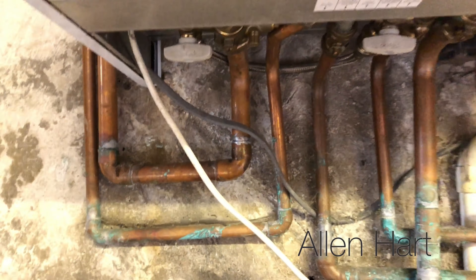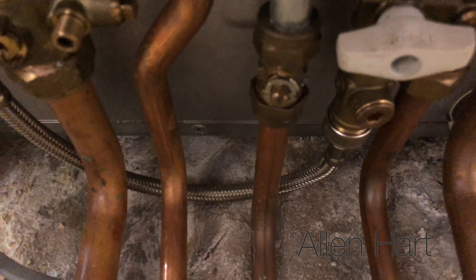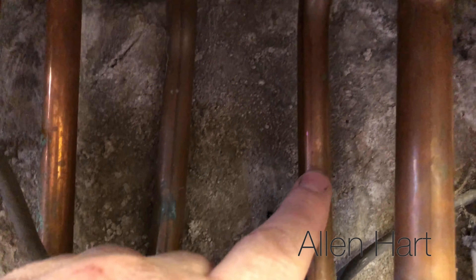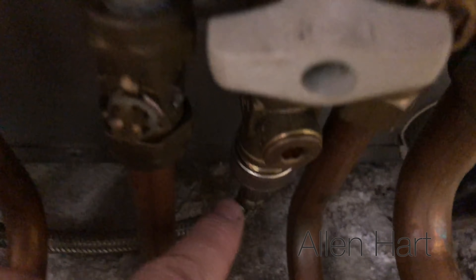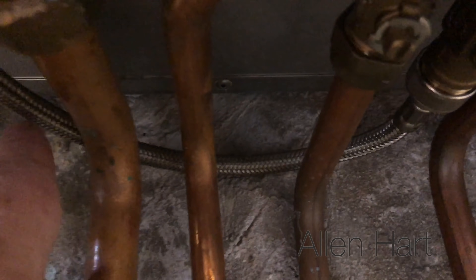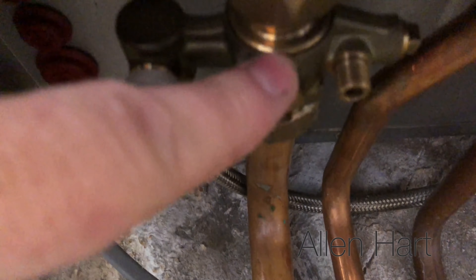What we've got to be careful of is not to put too much pressure in. This pipe here is the cold pipe, and the cold water from there, when you open it, goes round this flexible pipe and into the pipe here for the heating.